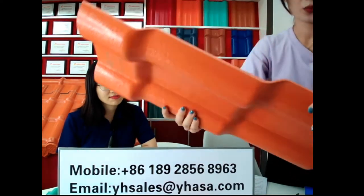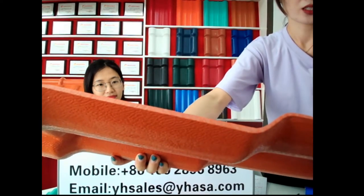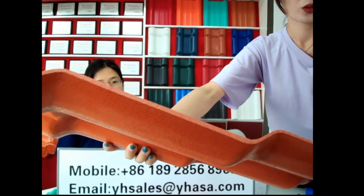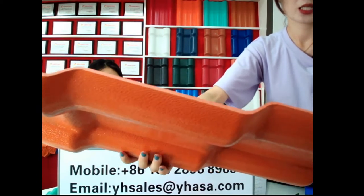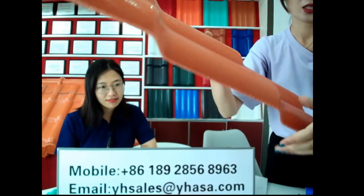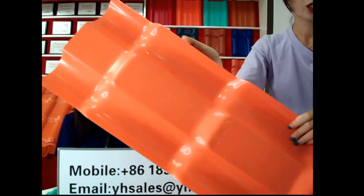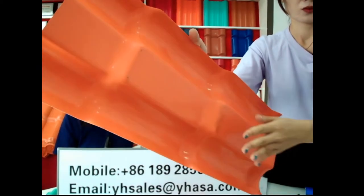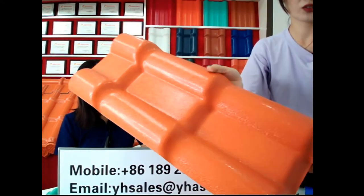And then the middle layer — this is the middle layer. The middle layer is a very important backbone layer. It's mostly for impact resistance, heat isolation, and also fireproof. Then we go to the bottom layer. This is the bottom layer. The bottom layer is mostly for abrasion resistance. This is a very strong layer. This is the main structure of the tile.